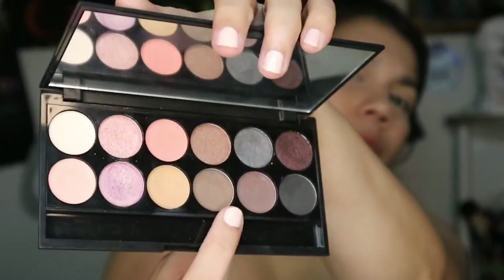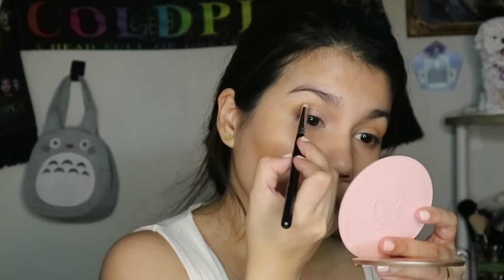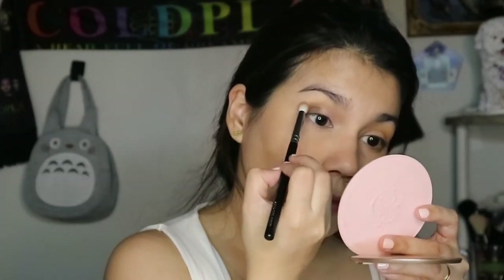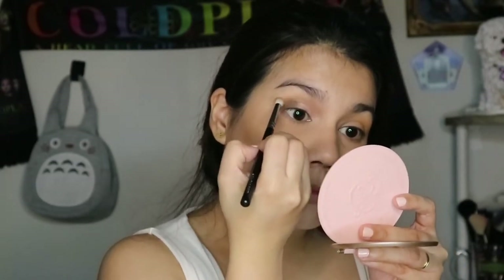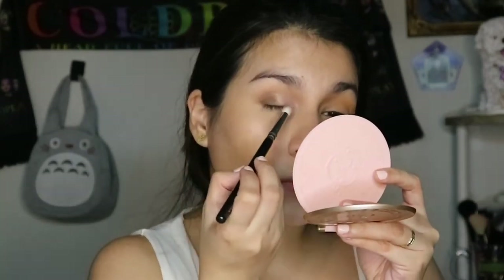Then I take this taupey brown shade and pack it on the outer third of my eyelid. Then, using a pencil brush, I blend the brown shade inwards towards the inner half of the eye, making sure to maintain the cut on that cut crease. Then I just blend out the edges with a clean, precise blending brush — blending it upwards and also blending the outer corner inwards towards the inner corner.